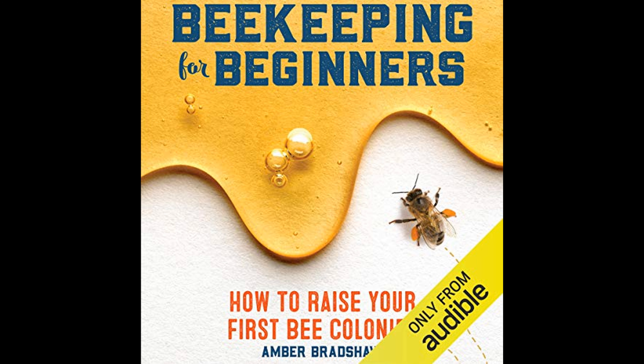Amber Bradshaw advocates for a holistic approach to beekeeping, one that integrates well with organic gardening and farming methods.